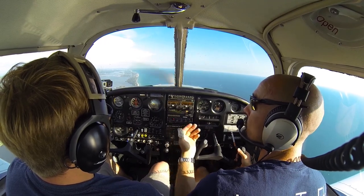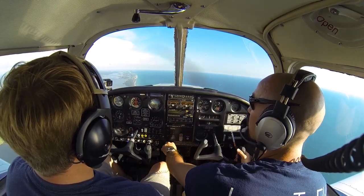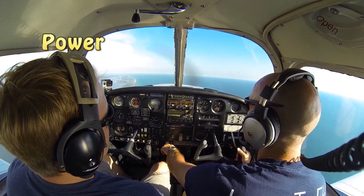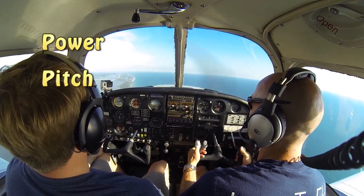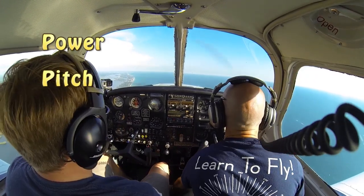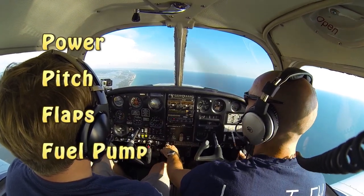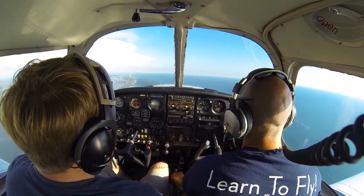We're going to go ahead and set up for slow flight right here at 1500 feet. To set up for slow flight in this airplane, we're going to go ahead and reduce our power first — PPFF — power back to 1700, pitching for about 80 miles per hour, holding our nose up as it wants to drop. We'll go ahead and set our flaps and turn on our fuel pump as if we're coming in to land, then go to 25 degrees of flaps as if we turned onto our base leg.